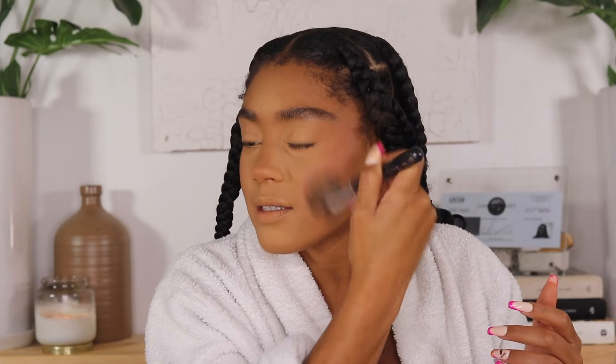I never really understood the difference between bronzer and contour until recently. I'm going to use my NARS Laguna bronzer and put it right in between my contour and my blush. It just makes me look so bronze — I guess that's the point. Contour chisels and creates shadows and definition; bronzer warms up the skin and gives it a sun-kissed glow. I'm going to spray the NYX dewy finish setting spray — this is a new bottle.